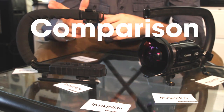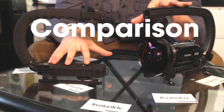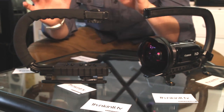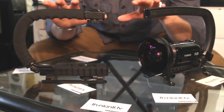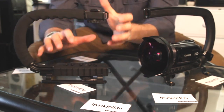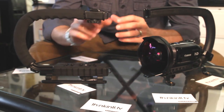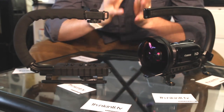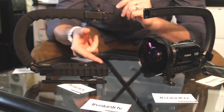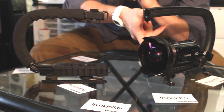Here are the two: here's the Optica and here's the Camcaddy. A few initial observations — both are made out of plastic. This one's got a foam handle, this one does not. When it comes to how sturdy they each are, pretty similar, but the Camcaddy is more sturdy. The Optica is a little more flimsy if you were to get something heavier on it. The clearance here is also different. For instance, we would put the Canon 7D with a Zacuto plate on the bottom.